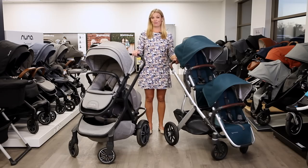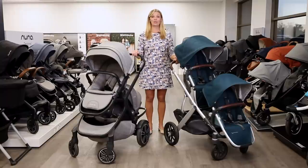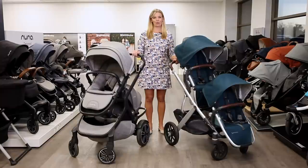That's it for our review of the best convertible strollers. If you have questions or need help finding the stroller that's right for you, email us at customercare@strolleria.com or leave a comment below.